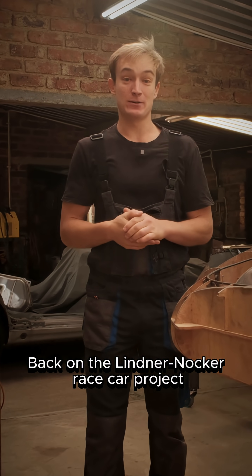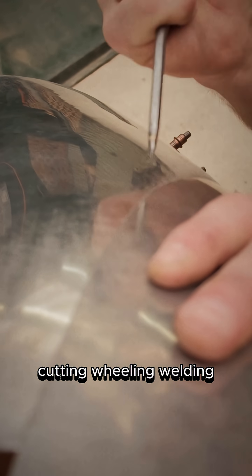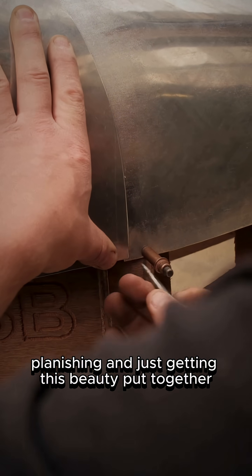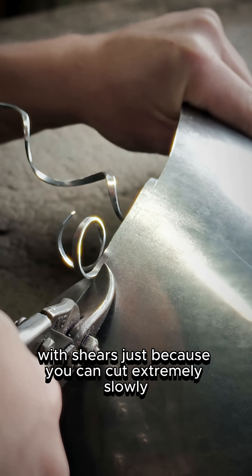Back on the Linda Knocker race car project. Today we're tackling some scribing, cutting, wheeling, welding, planishing, and just getting this beauty put together. I like to do this final cut on the scribe line with shears, just because we cut extremely slowly and accurately.